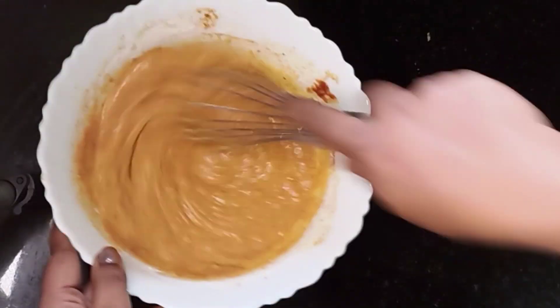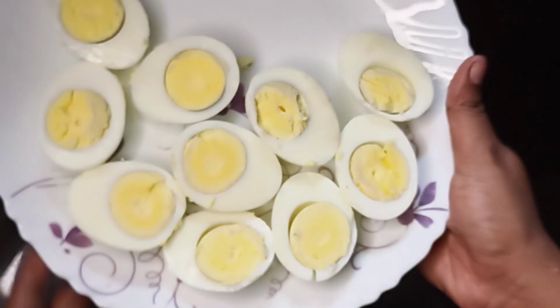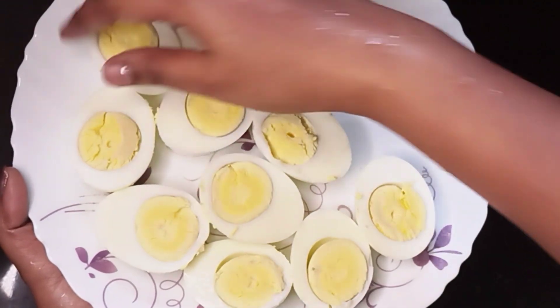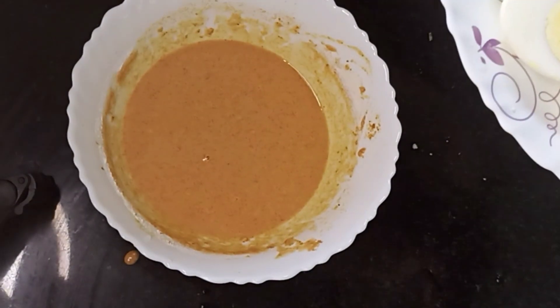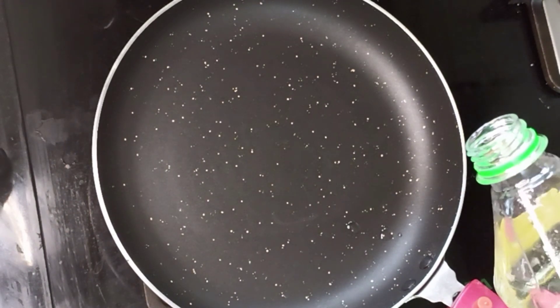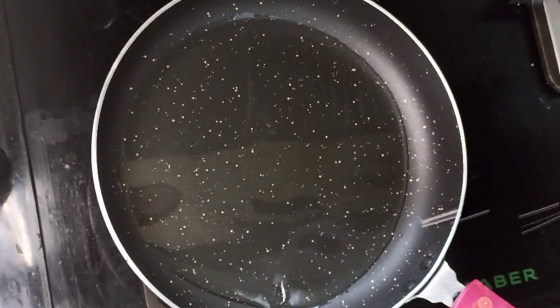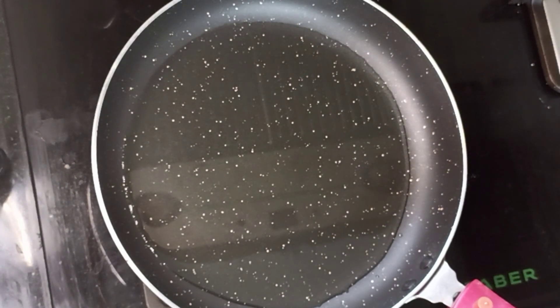After that, I will warm it up and add two more. If you don't have it, that's not a problem.